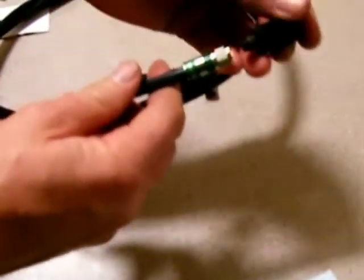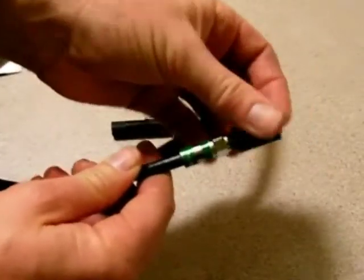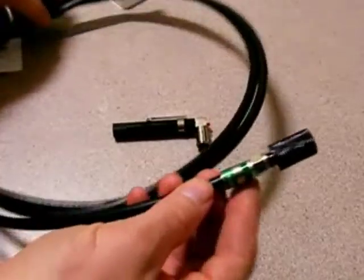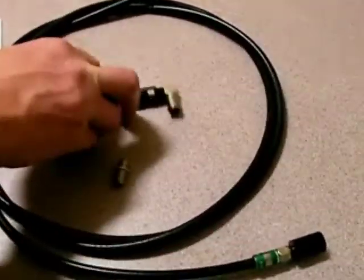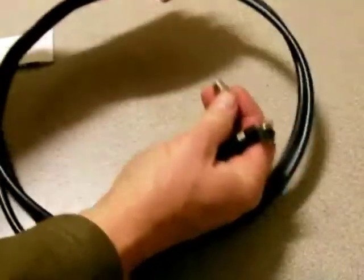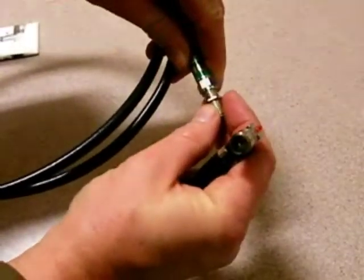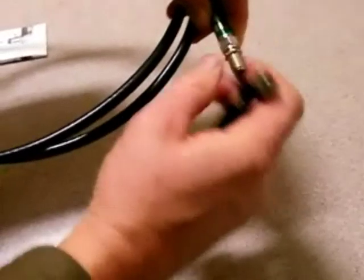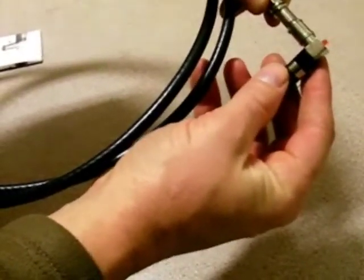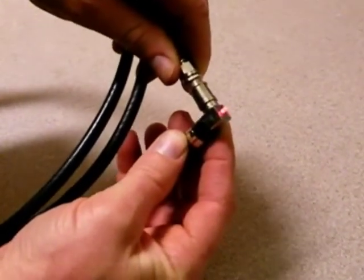So as you can see, plug this in this side of the cable. Now this cable could be 30 meters long and you're trying to find it. All you have to do is put this in the other side of the cable, which could be up in the ceiling or anywhere like that. Lo and behold, push this in — now you know you've found the cable. Easy peasy.